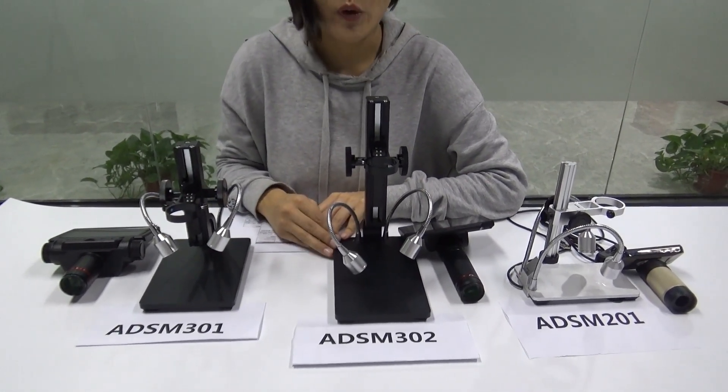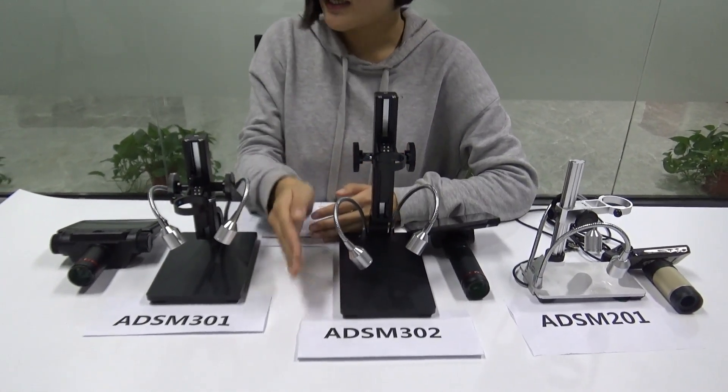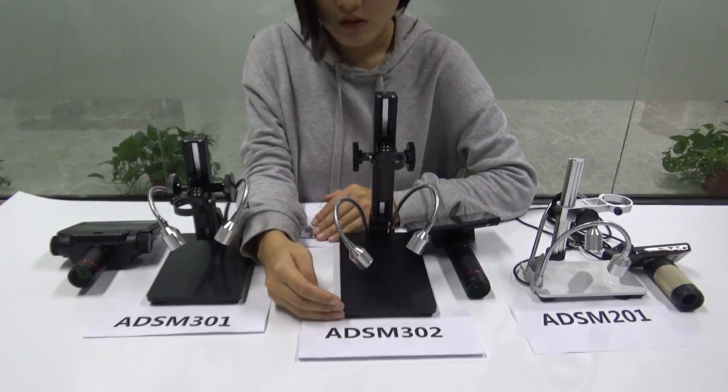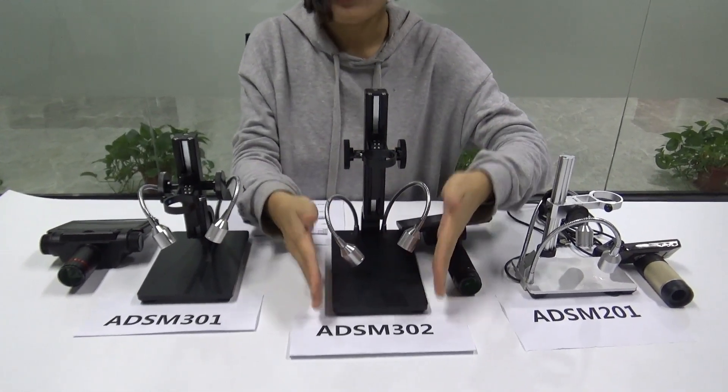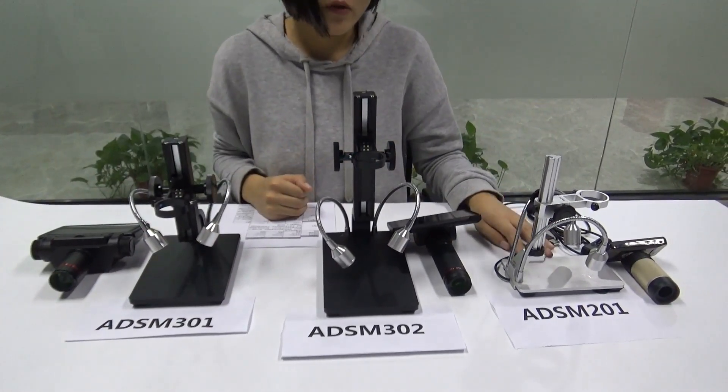And also the table — this one has the biggest table at 20 cm, this one is 12 cm, and this one is 17 cm, which is much bigger than the 12 cm one.